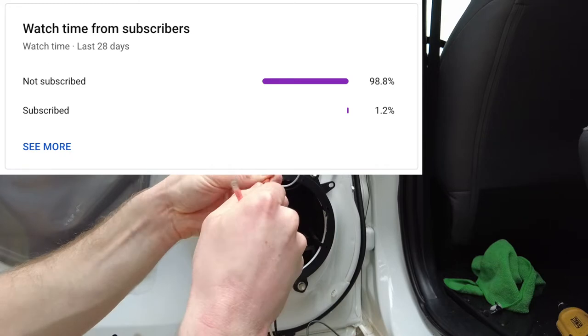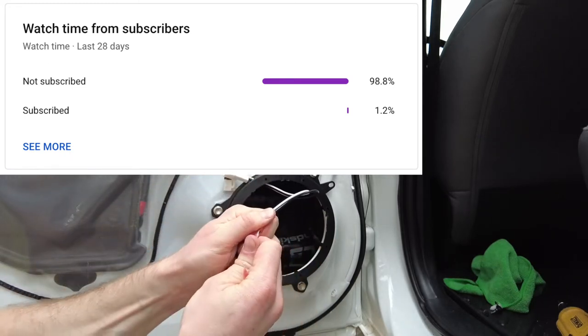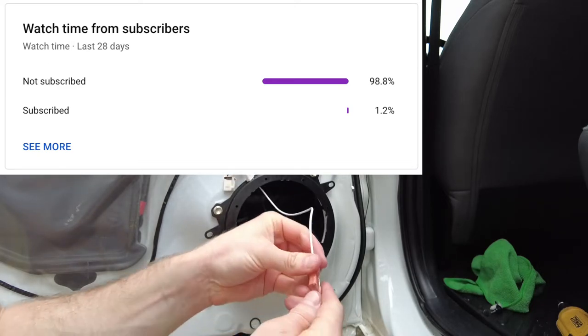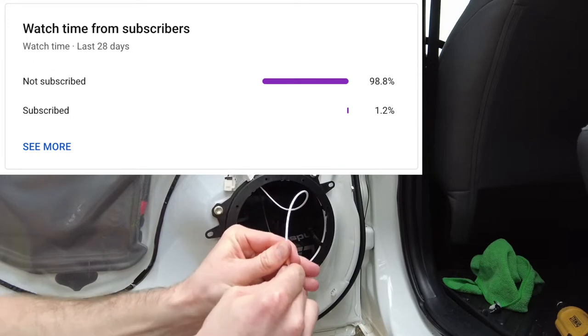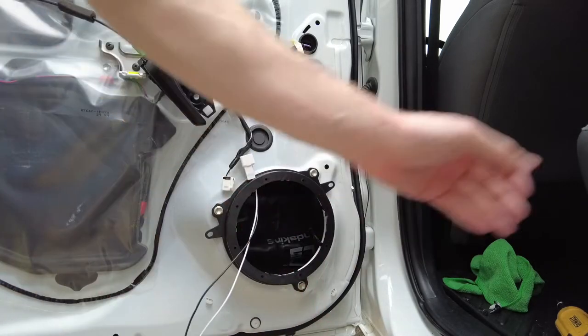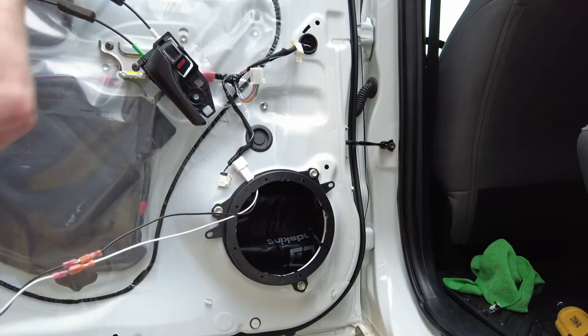Please consider subscribing — only 1.2% of you are actually subscribed. Think about that. If just 2 or 3% more of you guys subscribe, I could get closer to that 20,000 mark. So please consider subscribing and helping out the channel. Thank you and keep on enjoying the video.